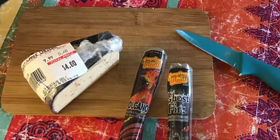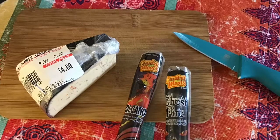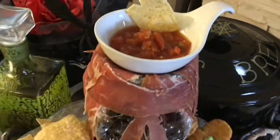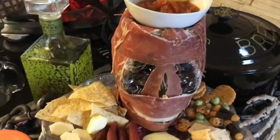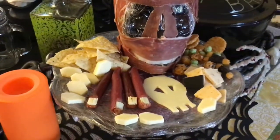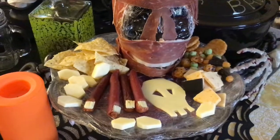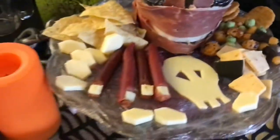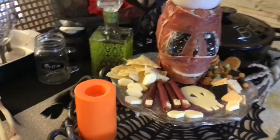Next up we're gonna have ghost pepper cheese and plain cheese for those who can't stomach the ghost pepper, and ghost pepper pepperoni and a brain dip on a nice 18-month prosciutto wrap on the skull — that is my appetizer plate for my daughter, with some Japanese weird-looking crackers and cheese cut into coffin-like shapes.